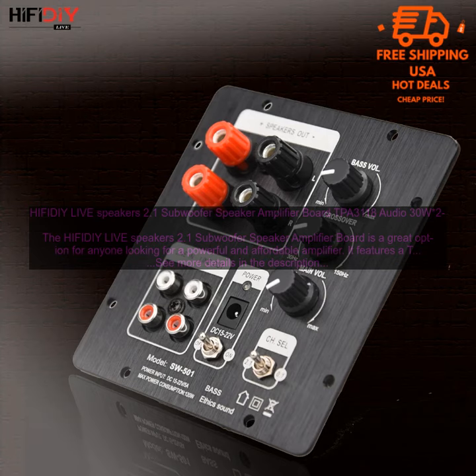Overall, the HIFI DIY Live Speakers 2.1 Subwoofer Speaker Amplifier Board is a great option for anyone looking for a powerful and affordable amplifier. It is easy to use and sounds great, making it a perfect choice for a variety of applications.